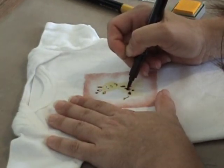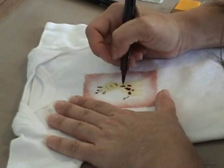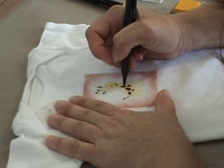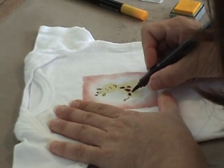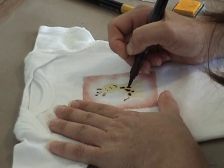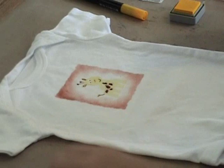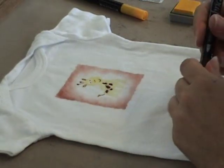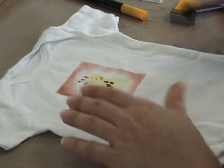One of the things you always want to remember when stamping on fabric, painting on fabric, or using textile mediums: you always want to be sure to wash the fabric first. Do not use any fabric softener, do not use a dryer sheet. That way your ink or paint will set better.